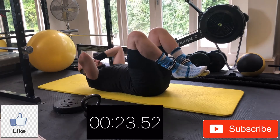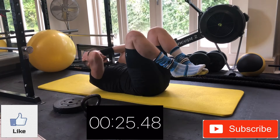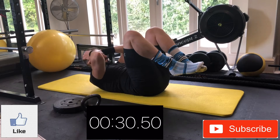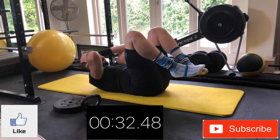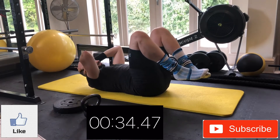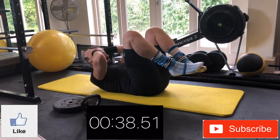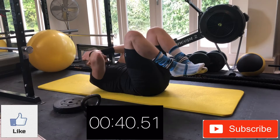If you do start to feel this in the top of your legs at all, feel free to drop your feet down onto the ground and continue with what you're doing with the top half. Every time you come up, big pause, big squeeze at the top — breathe out at the top if you want to feel that contraction a little more.